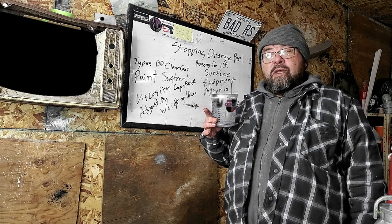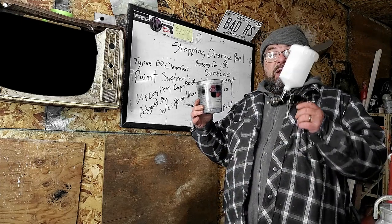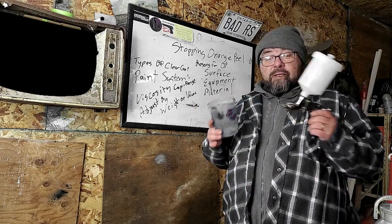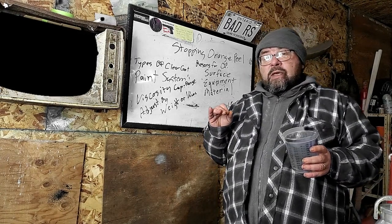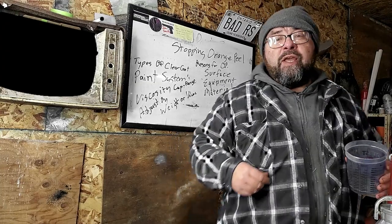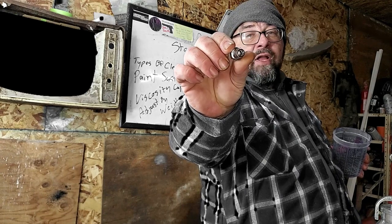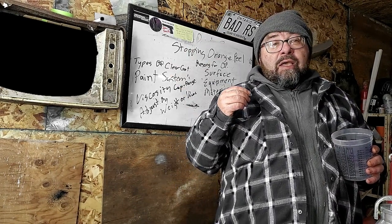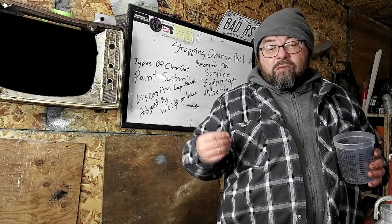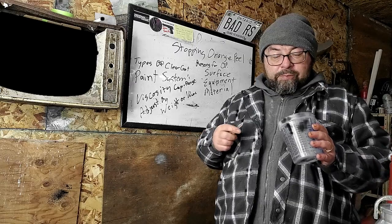If you're getting orange peel and need to thin your paint a little bit, you're just bringing it into the range that your gun can operate at. Another reason you might be getting orange peel is if you're using an HVLP gun and not using the HVLP high-volume fittings — you're not getting enough air through that gun. A lack of air could be another reason why you're getting orange peel.